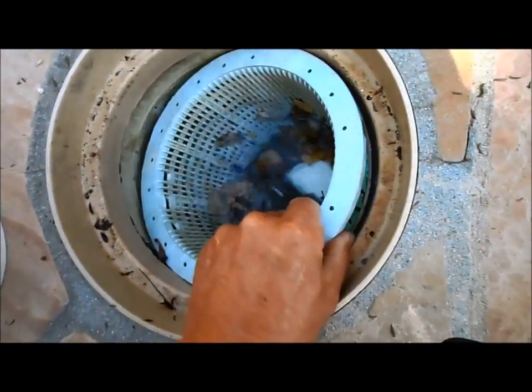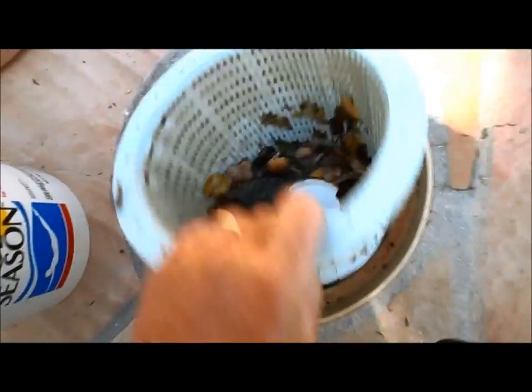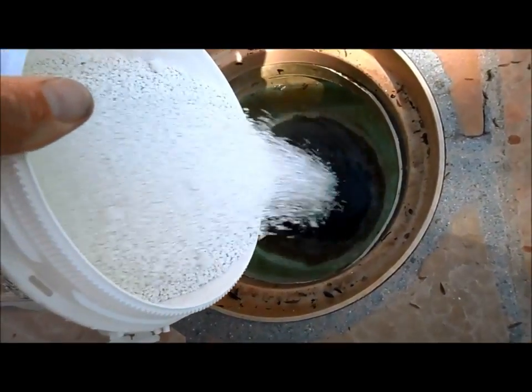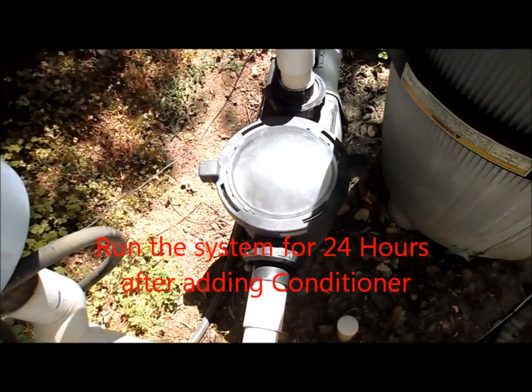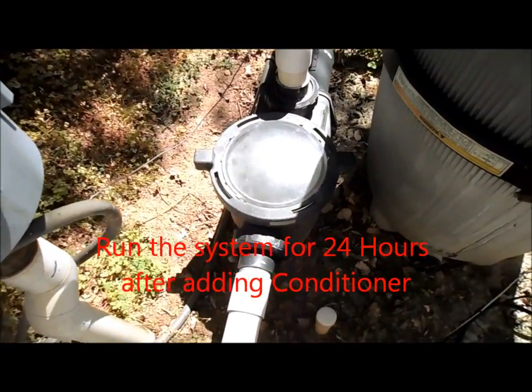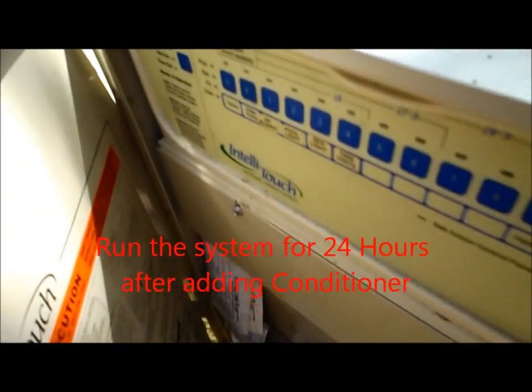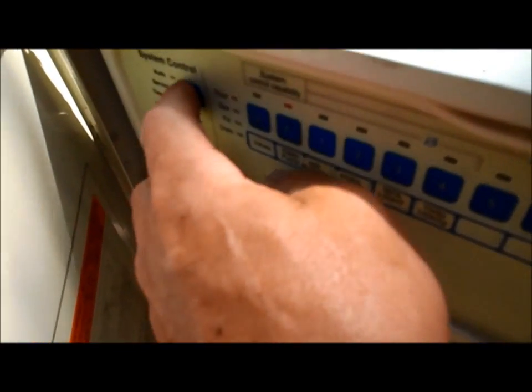We're going to remove the skimmer basket. You want to make sure the pump basket is free of debris. We're going to slowly pour it into the skimmer, and it'll go into the pump basket and through the filter and through the pool. You want to run the system for 24 hours — I'm going to set this to service mode so it runs for 24 hours.